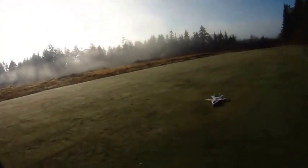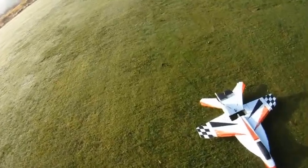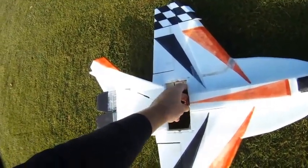From all the testing I've done, I found that around 21 ounces — a wing loading of about 6.4 ounces per square foot — is right where I like it for pretty much any conditions I might fly in. But on a calm day this is an awesome weight; it's a full three ounces lighter, which is great for this plane.